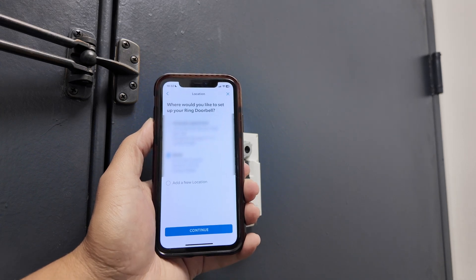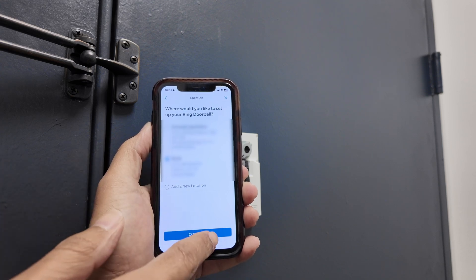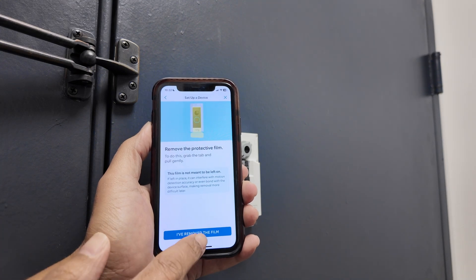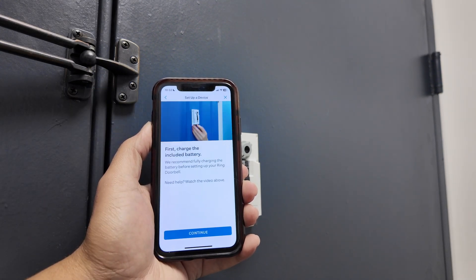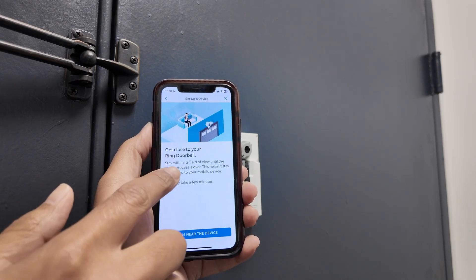Now I just need to select the location. In your case you're going to add a new location; I'll keep the same one for this example. Here it says 'Front door' — that's the name of the camera. I confirmed the film is removed and the camera is already installed, then hit Continue.